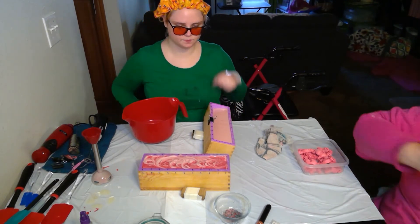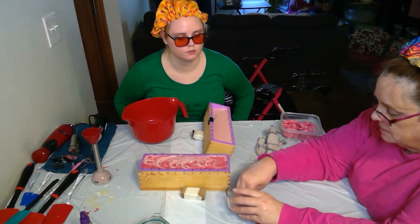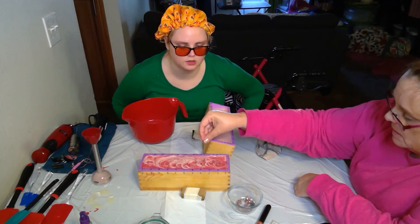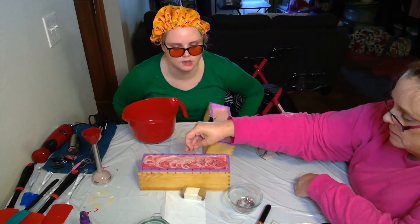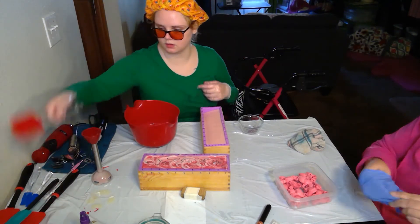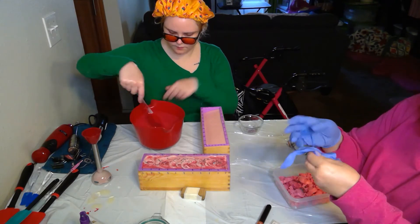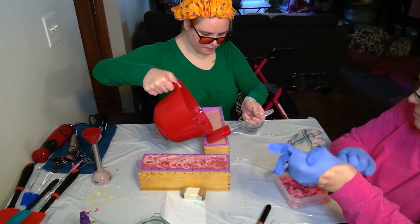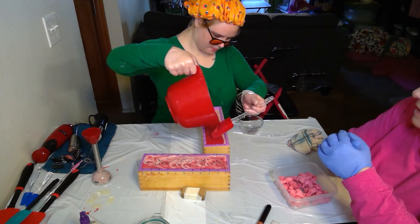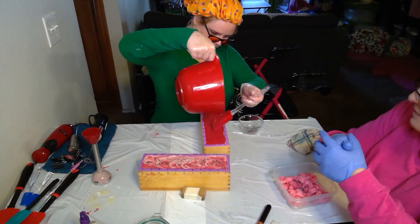Gloves off. Put it down the center — not just all over — because it's going to push out where you stick it. So do it mostly on the side.